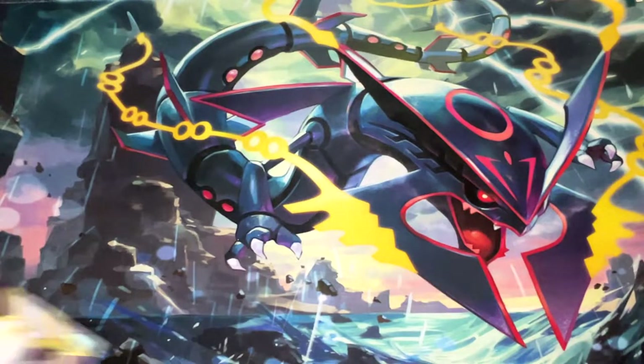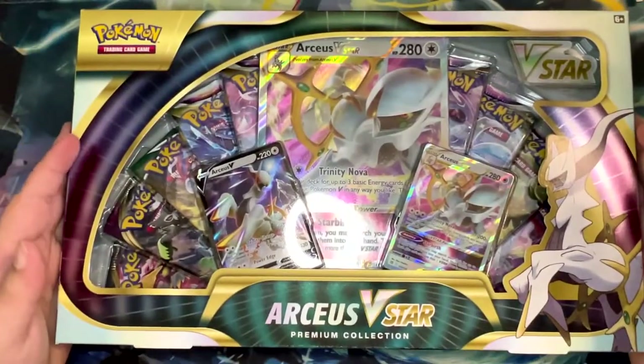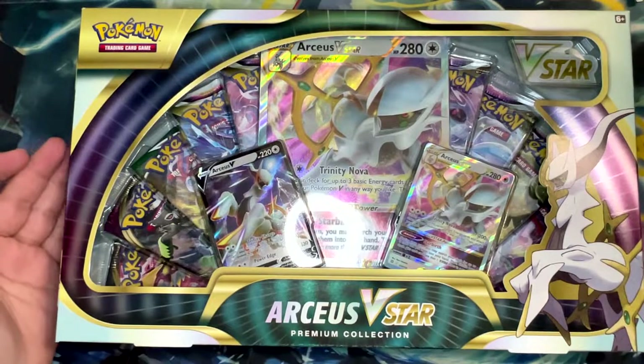How's it going everybody, BudgetPokemon here, and in this video we're going to be opening this product right here, the Arceus V-Star Premium Collection.